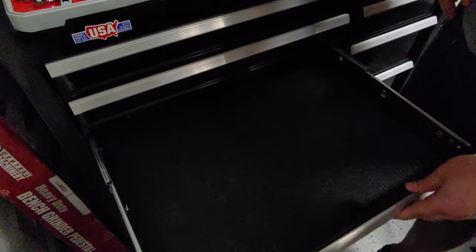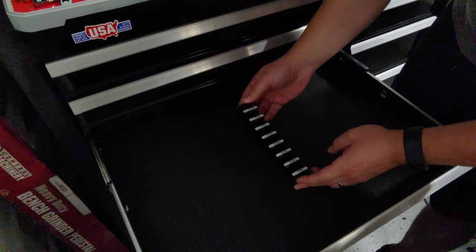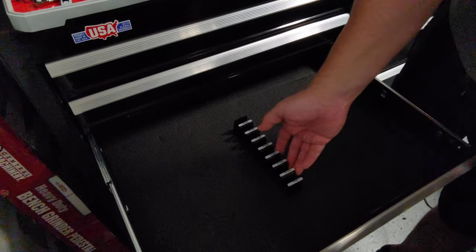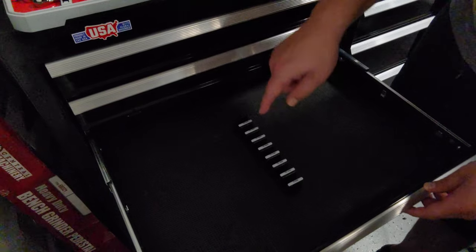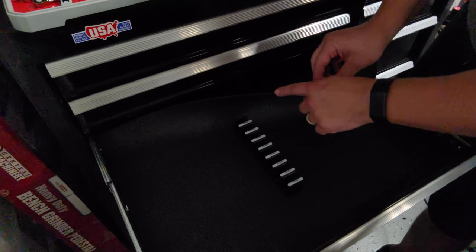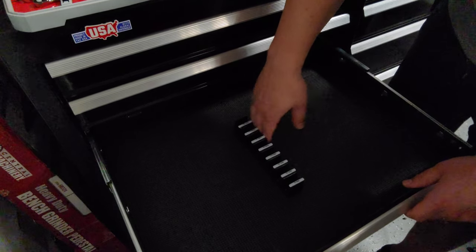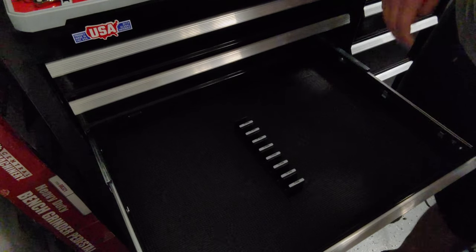I'm over here at my Craftsman toolbox. Let's start with the magnets — this is a toolbox liner and it does have some thickness to it. I'm pushing on these with my hand and they are not moving. Those magnets are indeed strong enough to go through the liner to the toolbox drawer. This liner is actually thicker than some of the Craftsman OEM ones I have. Sure enough, those are not moving anywhere. I'd have to put some pretty good force on them to come off. As far as the magnets — thumbs up.